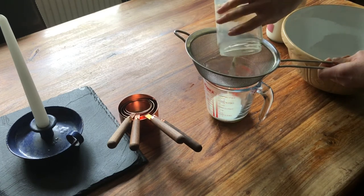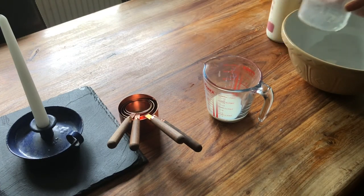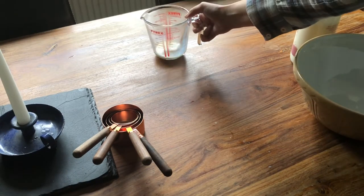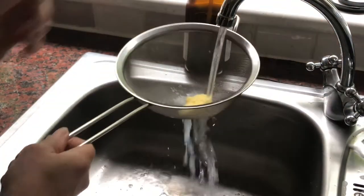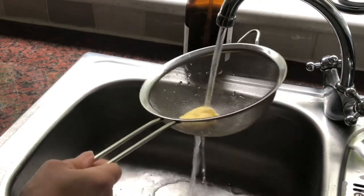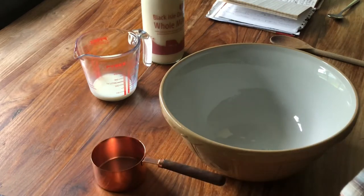I strain off the buttermilk and place it to one side as I can use this in a minute. I rinse the last of the buttermilk off the butter and try to get as much of the liquid off the butter as possible. This will make sure the butter keeps as fresh as it can and increase the shelf life of it.